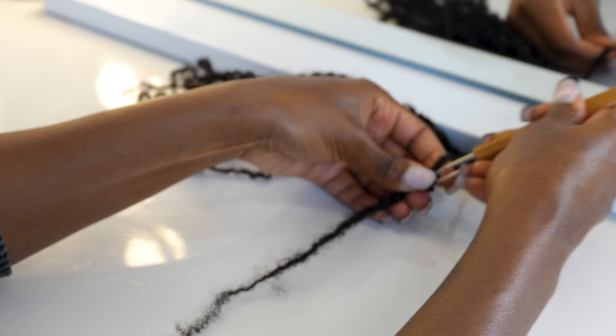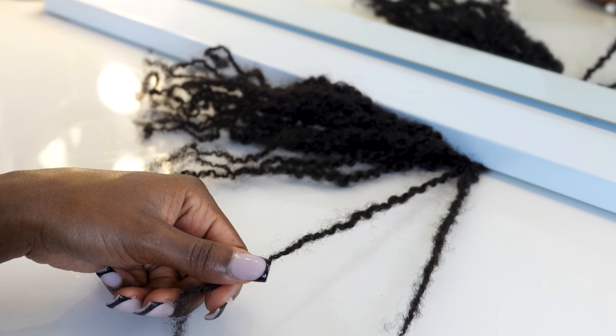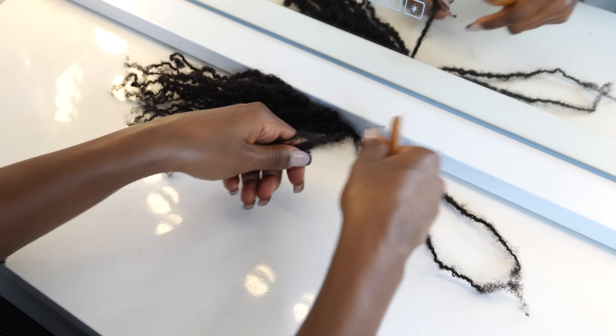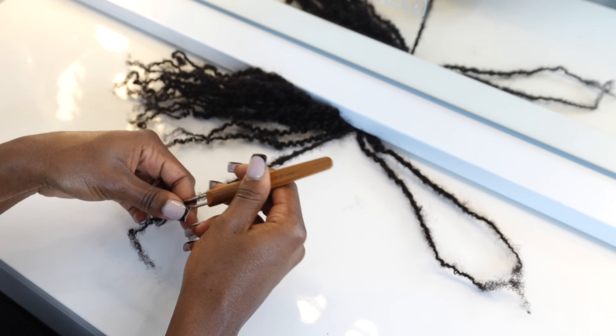They should look more like your locks. I started out with two-strand twists and my locks have a little bit of texture, so I thought this was the best method for me — but as you can see there is a difference. I'm just going to continue transforming these twists into locks.